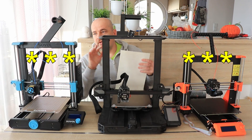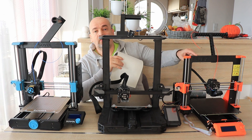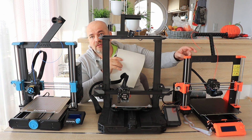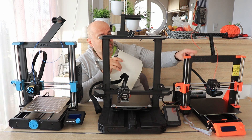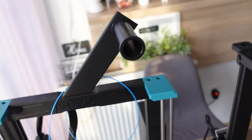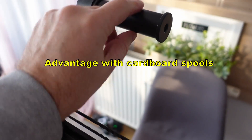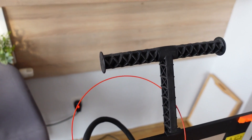For assembling, approximately half an hour and we can almost have them running — that's for the Prusa if you buy it assembled. If you buy a kit, as already mentioned, even I needed about 10 hours to assemble the Prusa MK3 kit. Regarding the spool holder: the Sovol SV06 has one fixed spool holder, the Ender 3 S1 Pro also has one but it is rotating and rolling, and the Prusa has two holders but they are also fixed.